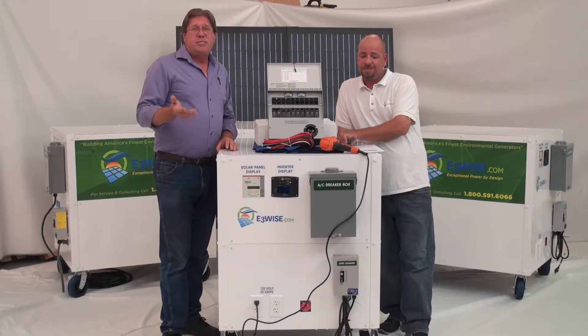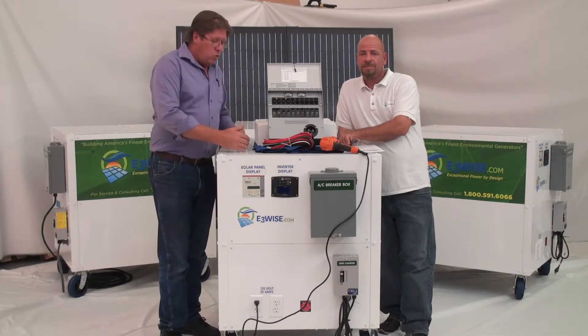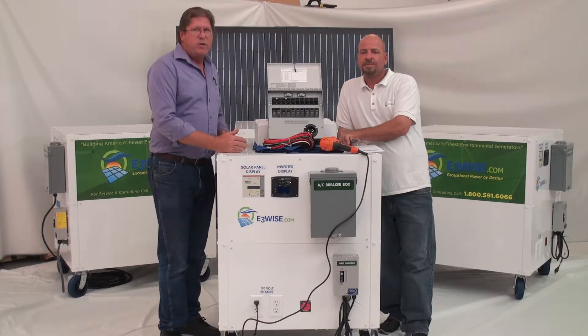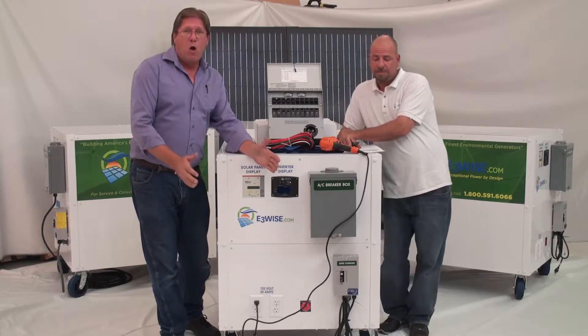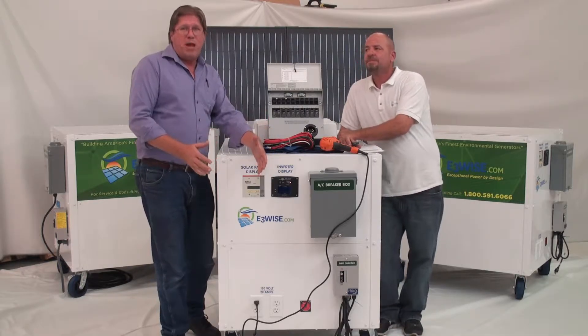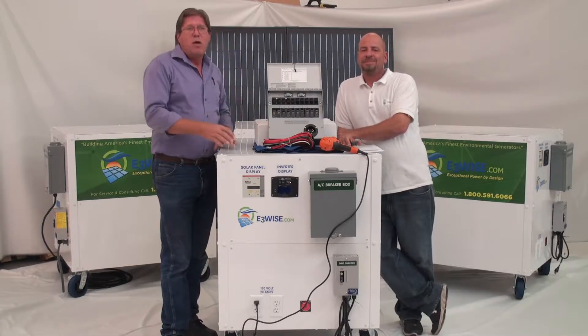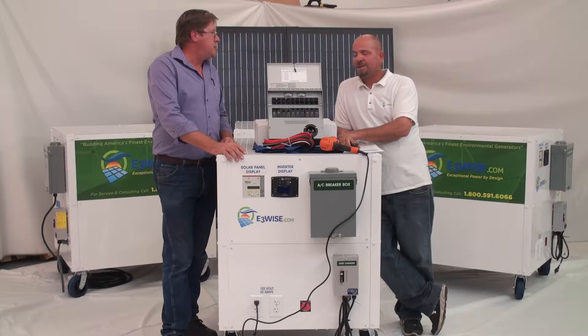What that means is some of our competition — we know what these components cost — so we'll look at them and what they're doing. If you can find out the information and add it all up, I've seen systems that have a little box from Home Depot with a car battery in it, some parts made from God knows where, and they're selling it for $9,000. It's just absolutely ridiculous.